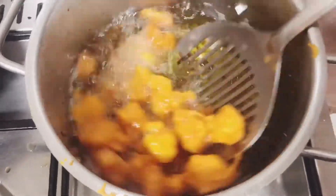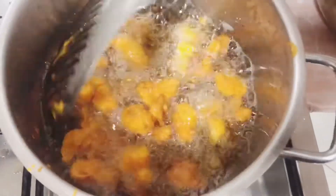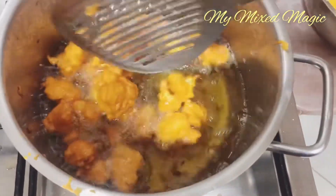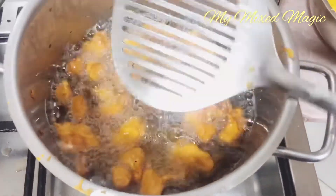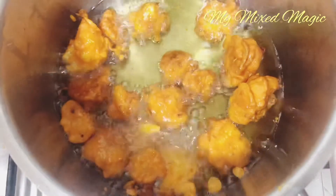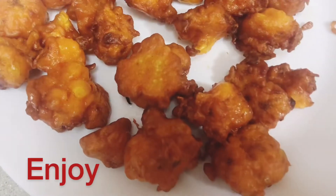You can see the color has changed — remove it from the hot oil and your Gobi 65 is ready. Enjoy Gobi 65 with ketchup or hot sauce. If you like the video, please like, share, and subscribe. If you are new here, please consider subscribing — thank you!